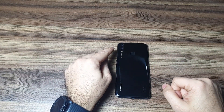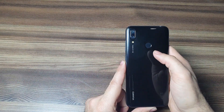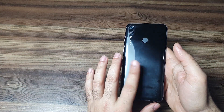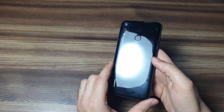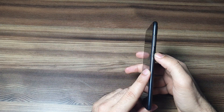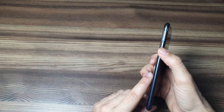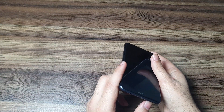Starting off at the back, you're getting a dual camera setup with AI functionality and a fingerprint reader. The phone has a plastic back which is prone to scratches — it's a low budget phone so that's understandable. You're also getting a power button, volume rocker buttons, a SIM card tray which can be used to expand storage, a USB port for charging, and a speaker grill on the bottom.